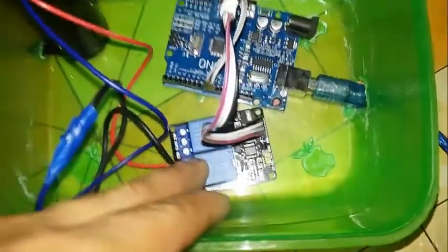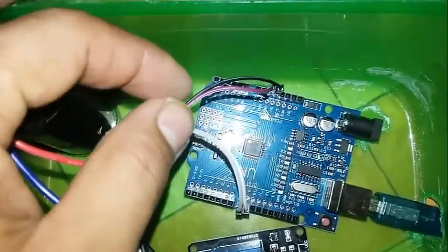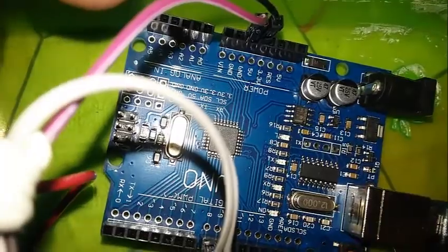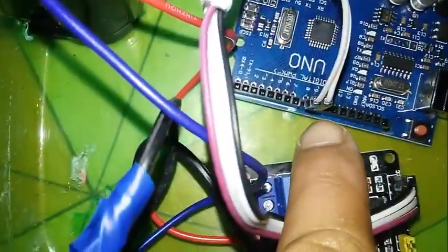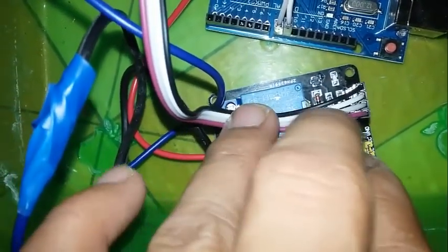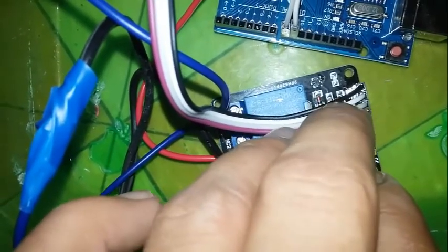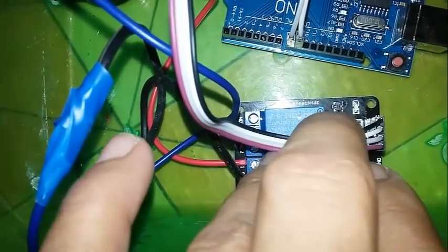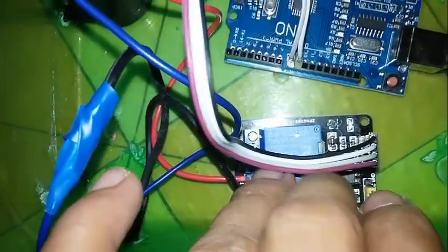Just simple like this. You can see this wire is for ground, and this one is for 5 volt. These two wires are for data. Here on the relay, we have two channels — this one is for ground, data one, data two, and this one is for VCC or power supply.